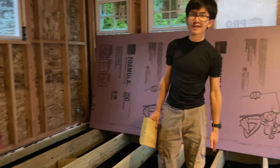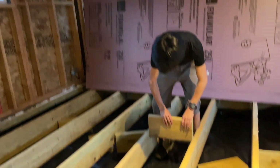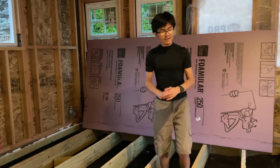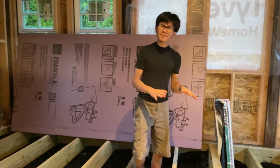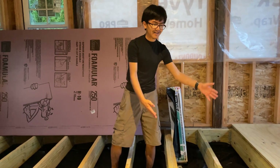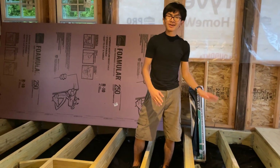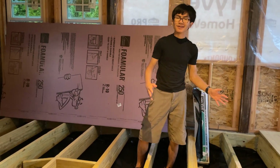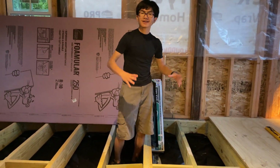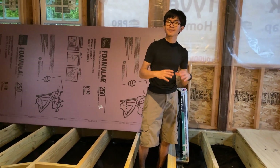In order to make sure that they stay rigid and straight, the purpose of blocks is to secure them and make sure that they don't move. The second reason for a block is to make it a bit more stronger. Just like the way that joists give the floor strength, blocks also give strength to the floor in the same way, although it's a bit less because they don't take up as much space.